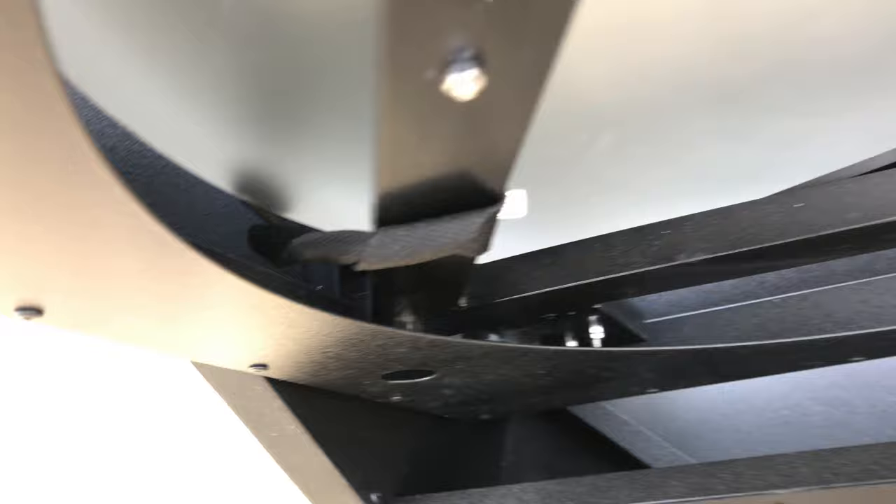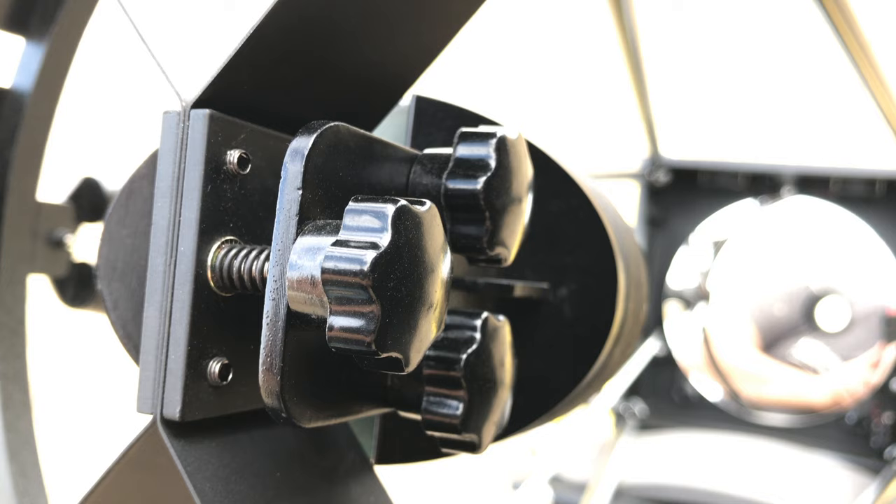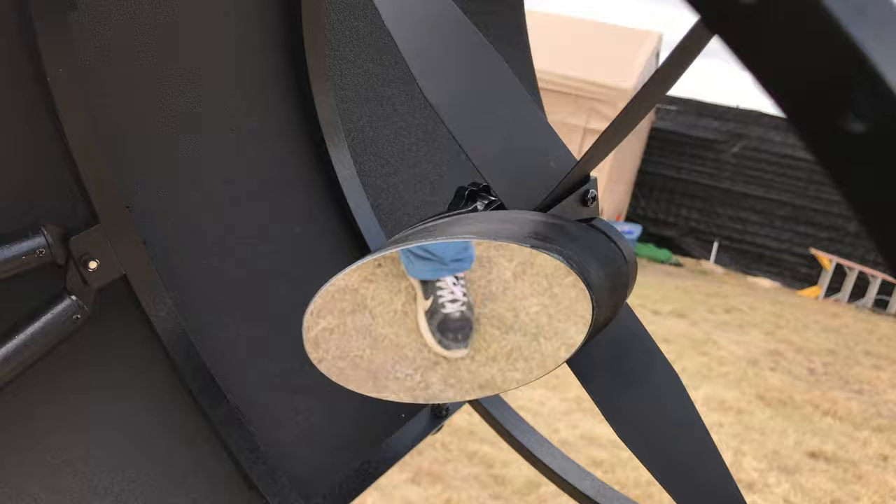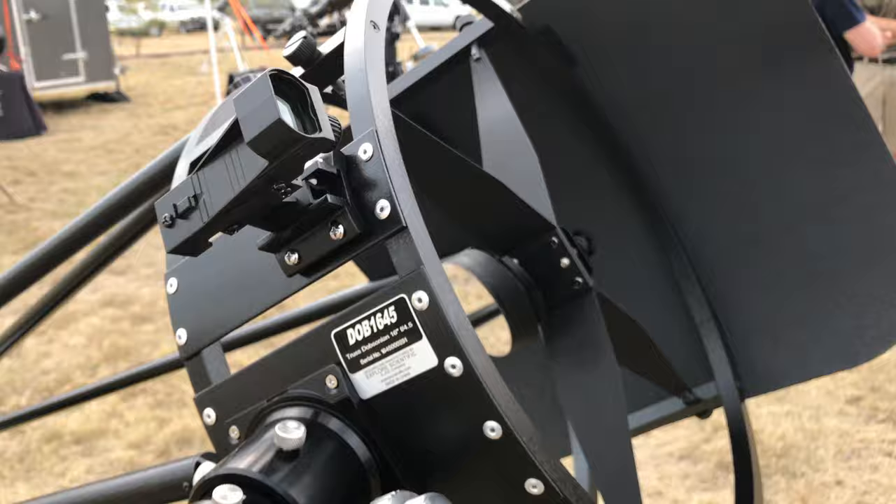I think these straps are actually to hold the mirror down — I'll clarify that in a future video. Here's the secondary mirror collimation screw set, a very interesting design. I didn't collimate the scope so I'm not exactly sure how it works. There's about 25% obstruction due to the secondary mirror — not bad at all.